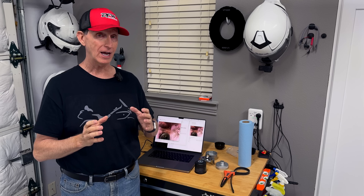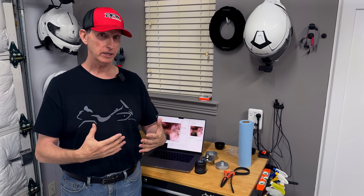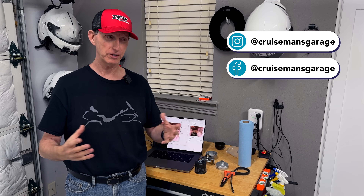The reason I didn't do the screwdriver method is I don't want to show something on video where, if you do it, you could end up causing ten or twelve thousand dollars worth of damage to your engine. I don't think that's responsible of me.